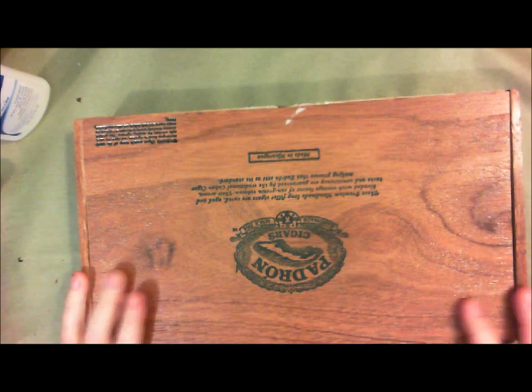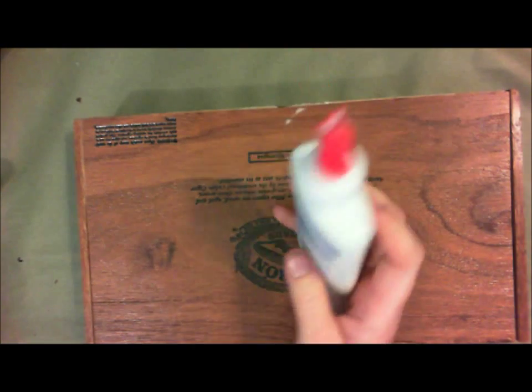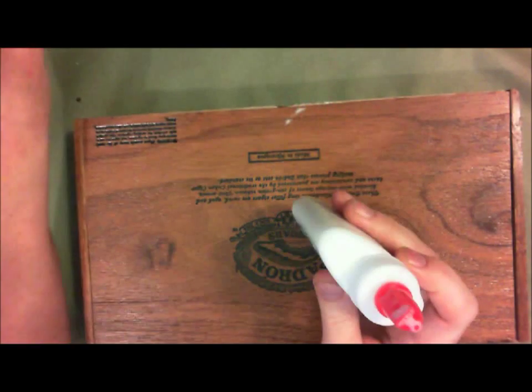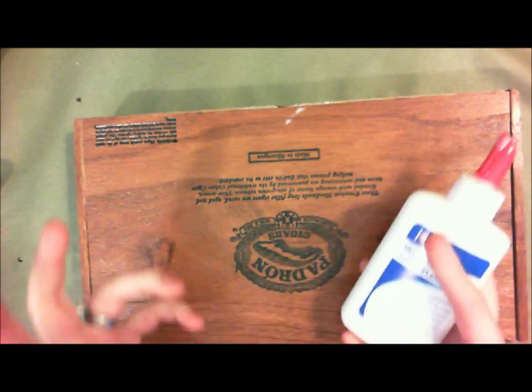I'm going to go ahead and leave the base coat as the wood. You can use crackle medium if that's what you want — it works just fine — but a cheaper alternative is to use a regular white glue. I got two bottles at the dollar store for a dollar. I like using glue better because it makes bigger, more random cracks, and I like that better for this type of project, especially since it's a large area. If I was doing a small area, I would probably use the regular crackle medium.